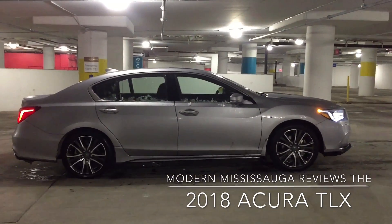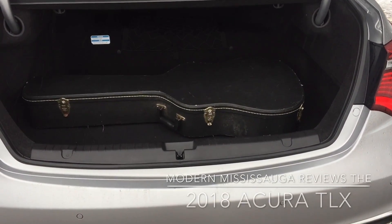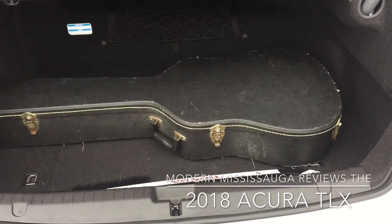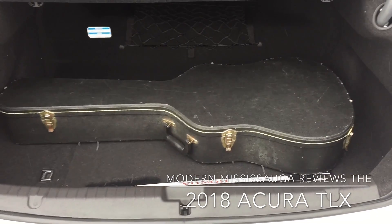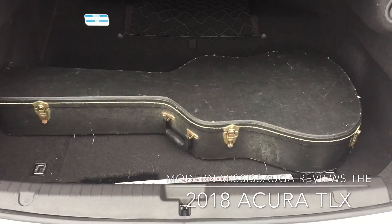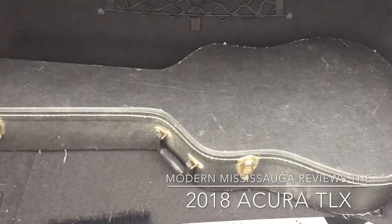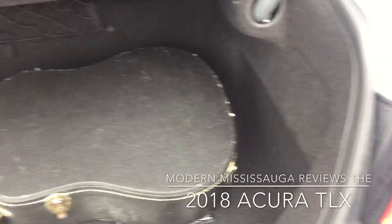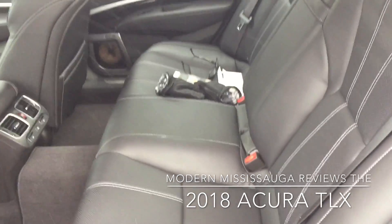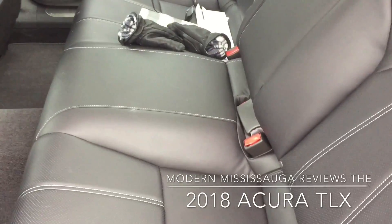We're back with the 2018 RLX. Going to quickly show you the trunk because it is rainy and windy outside. The guitar does not come as part of the car. There are 339 liters of storage space back here. That's relatively small because of the hybrid battery, which is positioned right up there. But it's fairly decent space if you want to fit a couple of suitcases for a road trip. Let's close up the trunk and take a look at the rear seats.